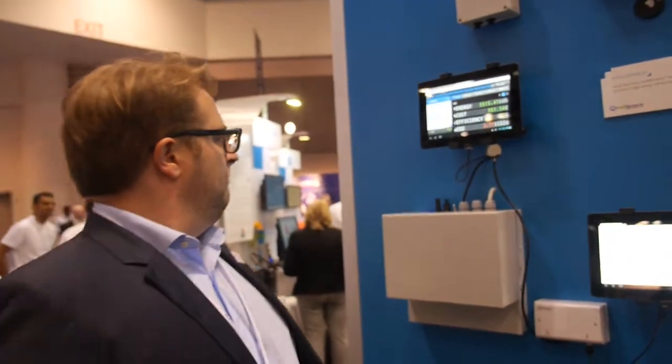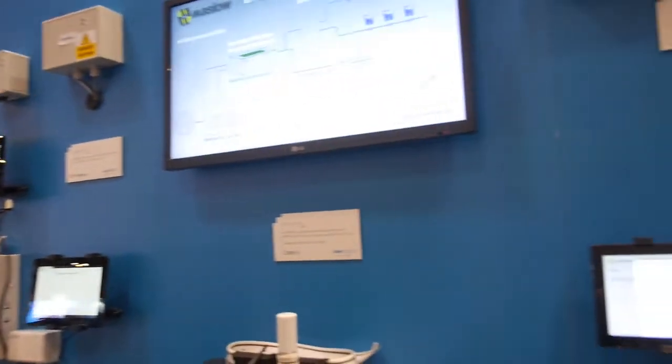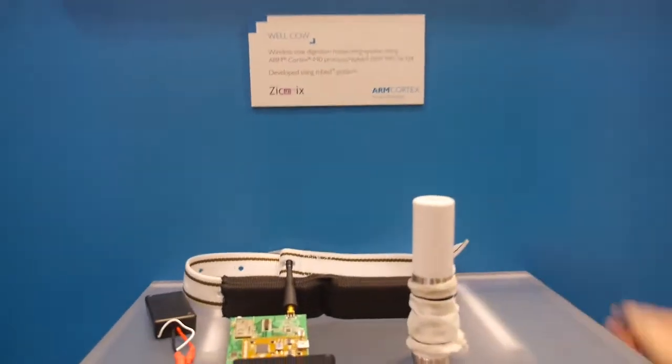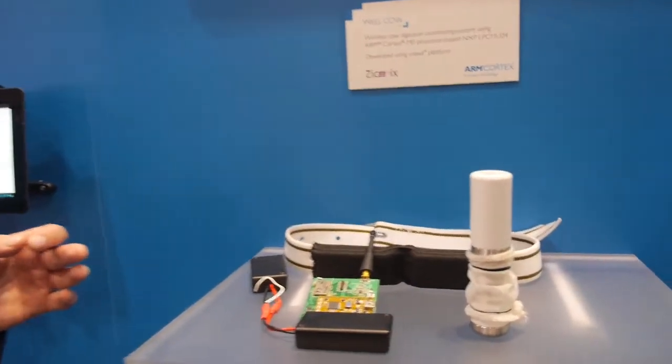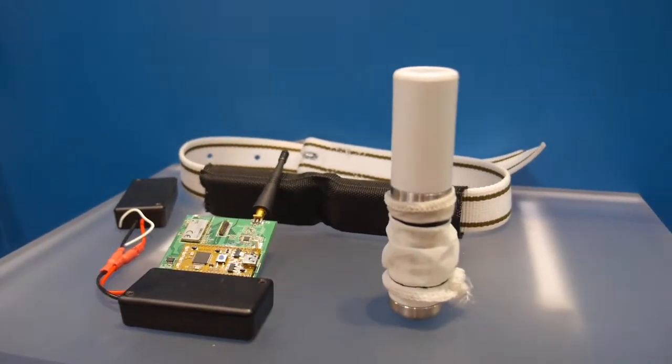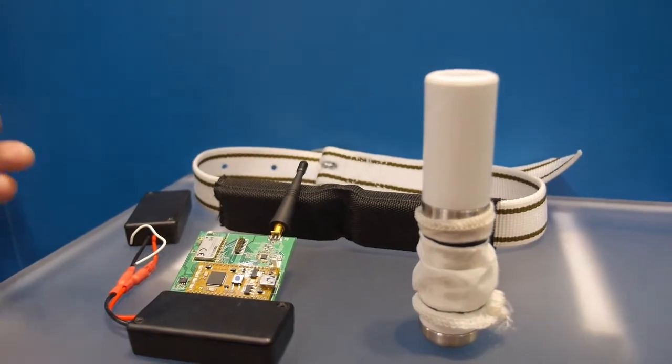This is a couple of demos in terms of smart energy monitoring. So this is a wireless cow digestion monitoring system — this is for monitoring the health of dairy cattle. The idea is it goes inside the cow. The process of putting it in the cow we should not dwell on.